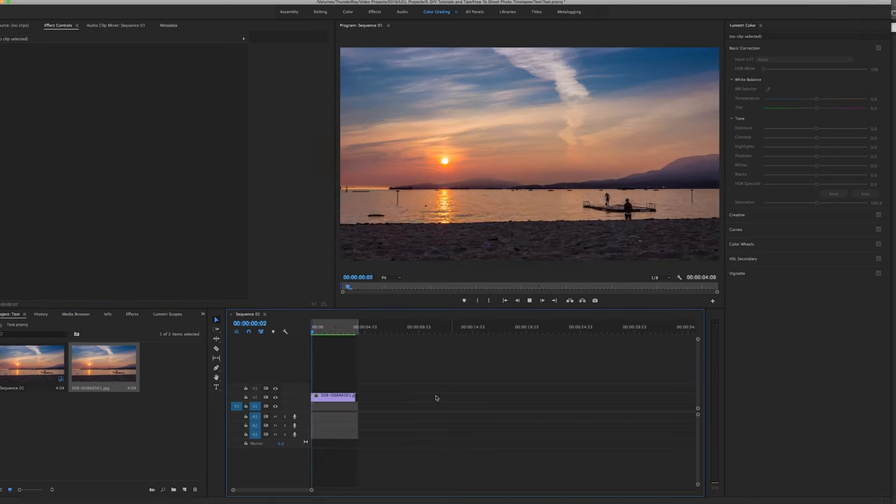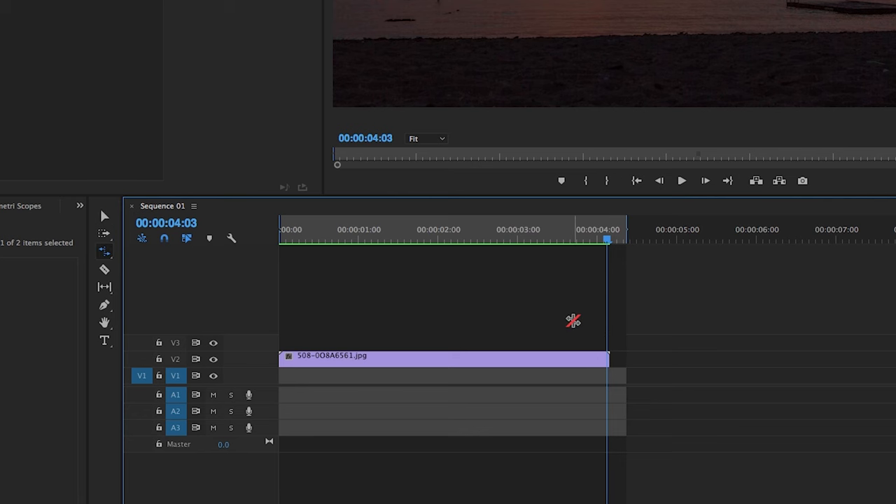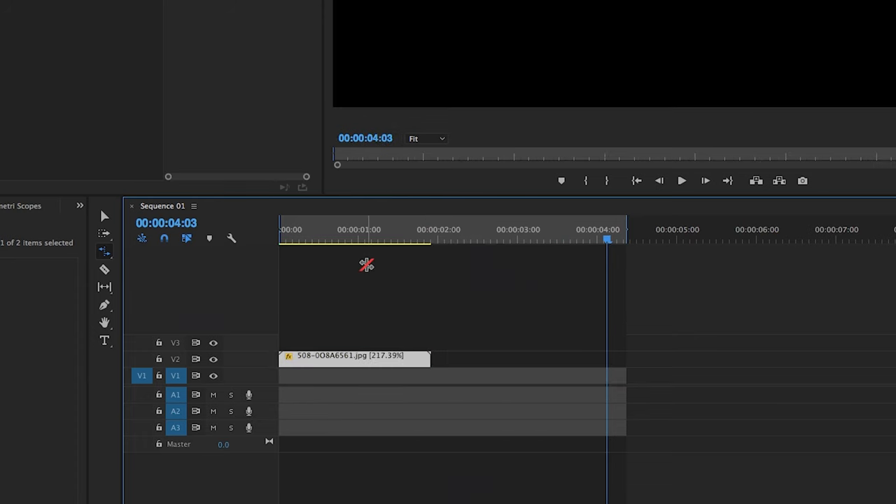Drag the sequence right into your timeline. If it's too long and you want it shorter, you can cut it — but you'll lose part of the time-lapse. Instead, use R on your keyboard for the Rate Stretch tool, select the end of your clip, and drag it to where you want it. This speeds up the time-lapse without cutting off the end. The great thing about shooting a photo time-lapse is you also have all those raw photos to post on social media or save for printing.